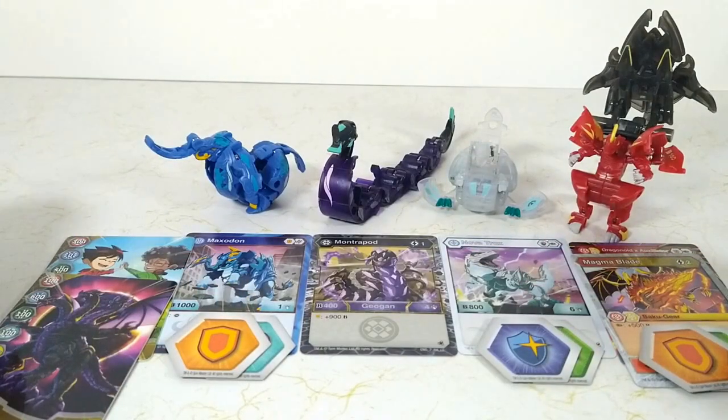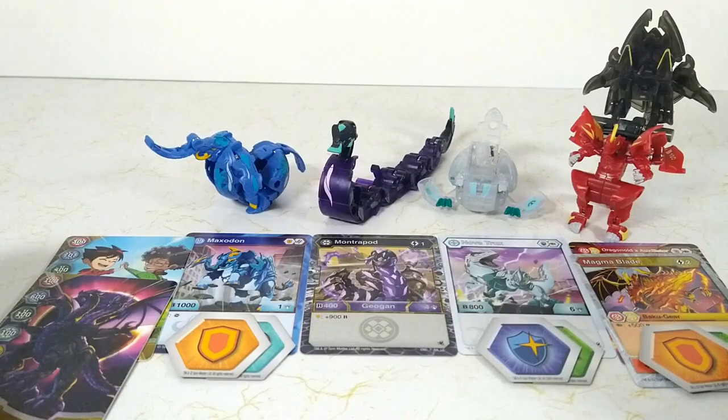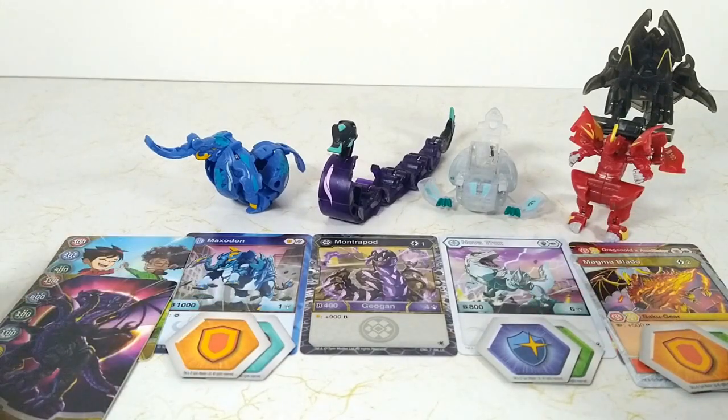There you have the Bakugan Legends Collection Pack with Haos Nova Trox. As always, a huge thank you to everyone for watching. If you enjoyed this video, please do leave a like on it. And if you're not already and find yourself coming back to my channel regularly, please do subscribe — it'll help me out a lot and it's free for you to do. And with that, I will see you all in my next video. Onua out.